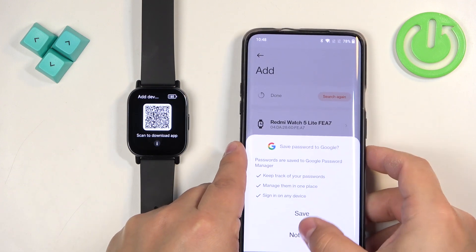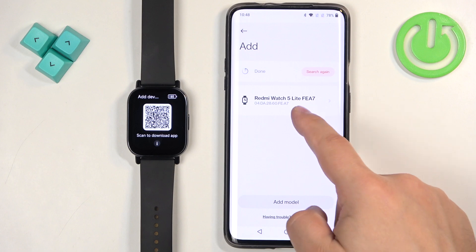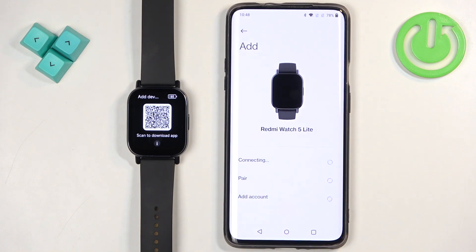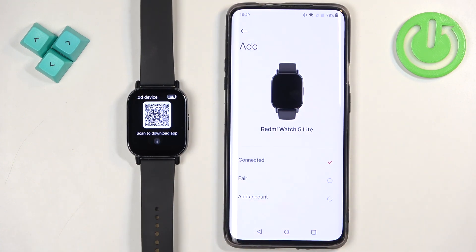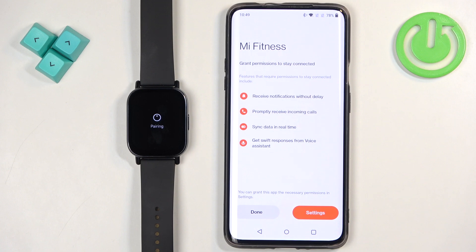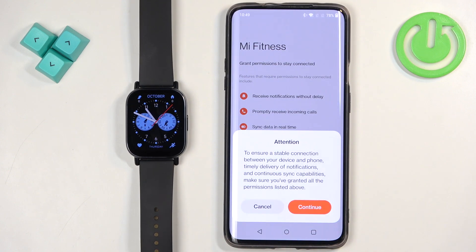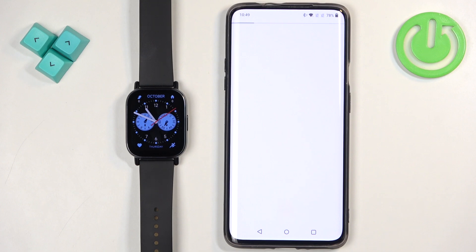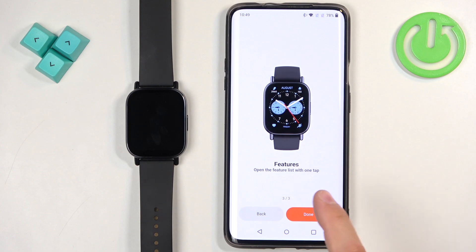After you log in, it will bring you back to the adding page. Search for the watch again, then tap on Pair on your phone and tap the checkmark on the watch. Tap on Done, then Continue, and go through the tutorial by tapping on Next, then Done.